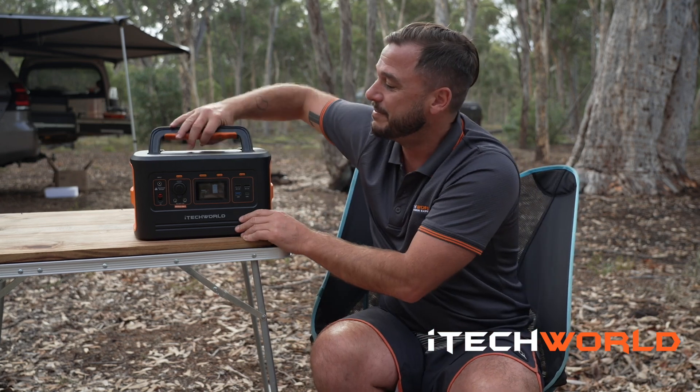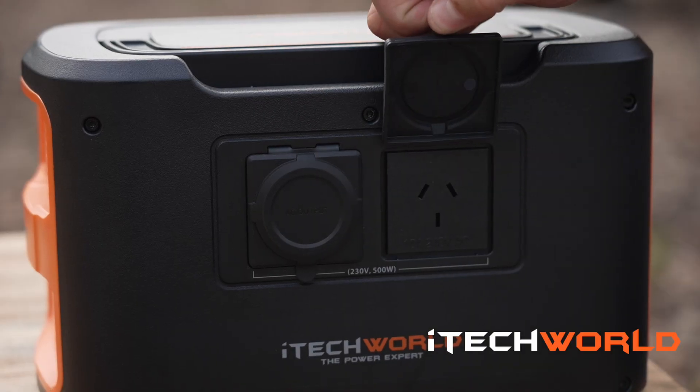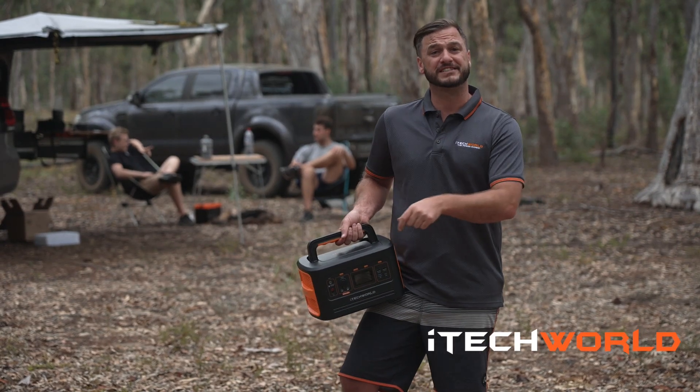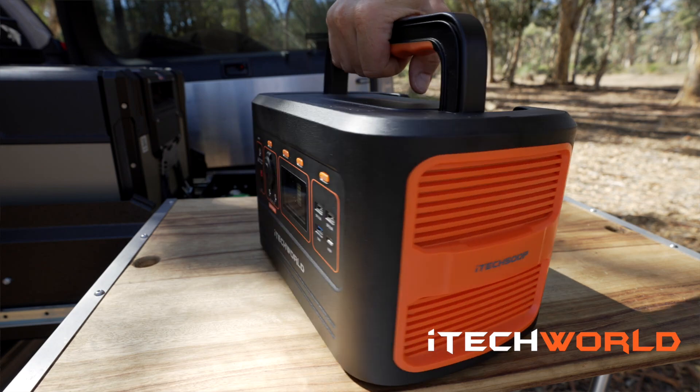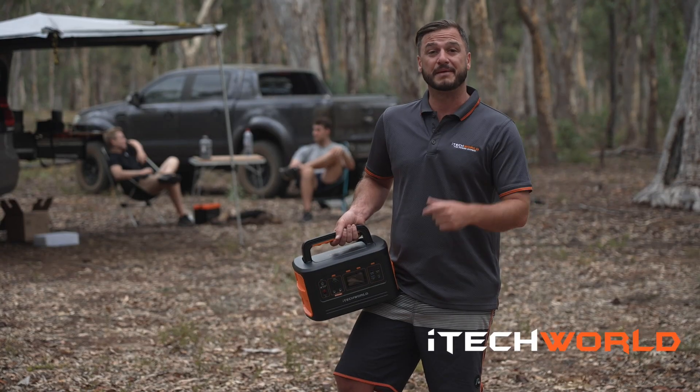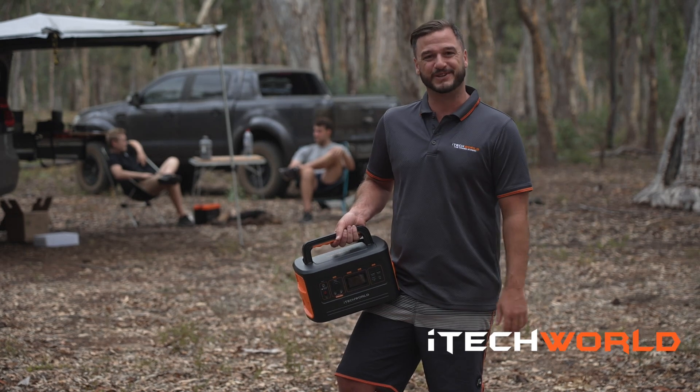You're probably wondering where your 240 volt inverter outputs are — well, they're right on the back, and there are two of them. The iTech 500P bundles everything you need for your next adventure and eliminates the need for a dual battery system or generator. If you'd like to find out more, head to itechworld.com.au.